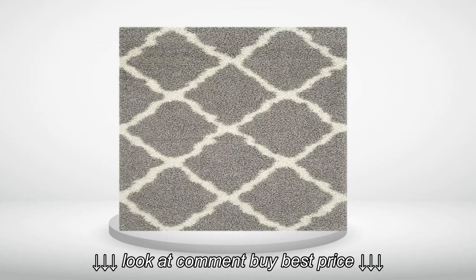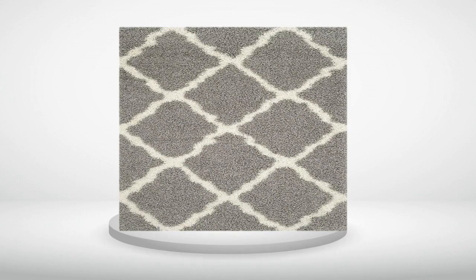5.0 out of 5 stars. Pretty runner. Love this runner. Plush and very soft underfoot. The runner is in a high traffic area in our hallway and doesn't show dirt. The colors are true to the picture and the trellis design is very pretty. We have been getting a lot of compliments on it. I also purchased the 5x8 rug for our foyer to coordinate. I would definitely recommend purchasing this rug.